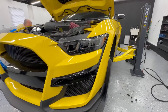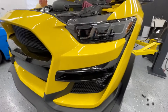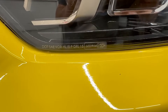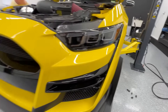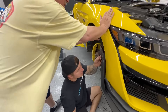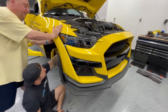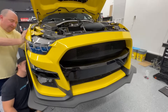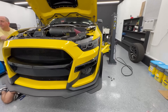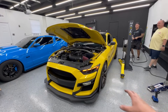All right, we've got both headlights in and we're in the process of getting the bumper back together. As you can see, DOT compliant through Morimoto. Those things look pretty sick — let us finish getting the undertray and everything put on, then we'll put it down and do a little review.